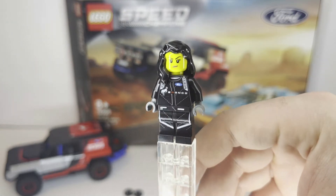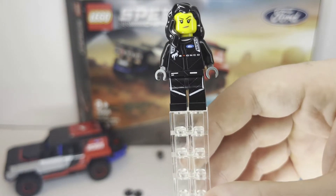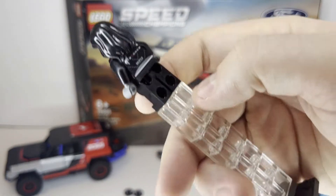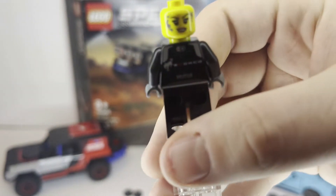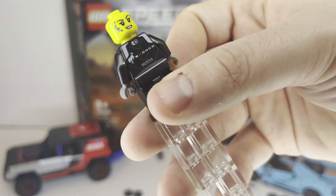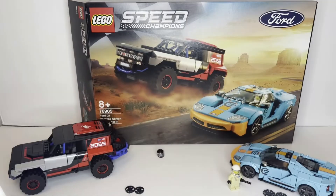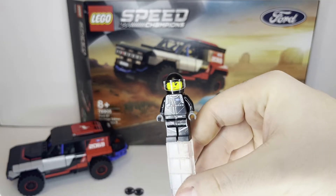Next up we have the female driver that is driving the Bronco. You can tell because her torso print does say Bronco on there. Very nice torso and leg printing compared to the other figure, and it does have some nice back printing as well — it says Bronco on the back. This figure does have a double-sided face, which is interesting since the other one does not. The alternate face has some dirt on it, I guess to symbolize she's driving off-road. And it does have the black helmet as well.